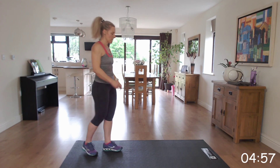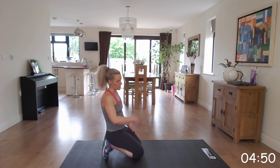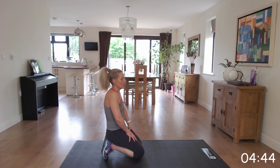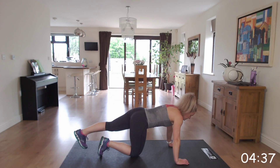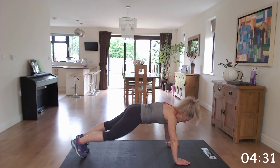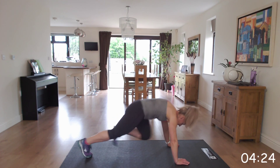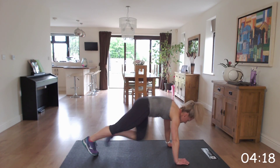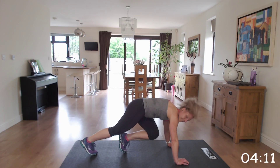Down to the floor — mountain climbers. At your level: slow, medium pace, bring it up to quick as you progress. Just make sure that you've got your elbows, shoulder, and hands in line. Get ready into our starting position and off we go. Whether it's slow or picking up the speed — halfway, come on, well done.